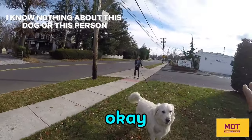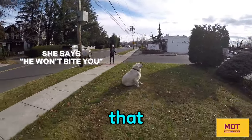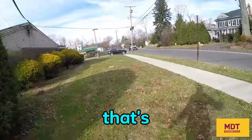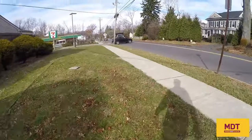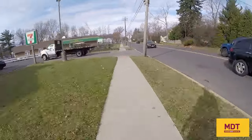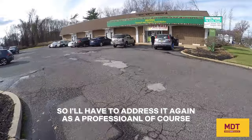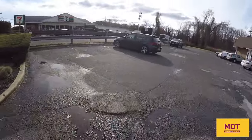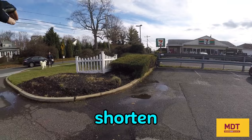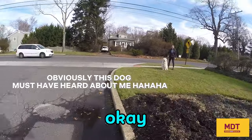Hi, what are you doing? What's going on? Okay, okay, it's okay. Hi — you go back to mama. I'm not worried about that. That's all good. Shorten your leash. Shorten your leash. I'll come say hi. Yeah, keep your leash short. Hi, good boy. It's okay, it's okay.